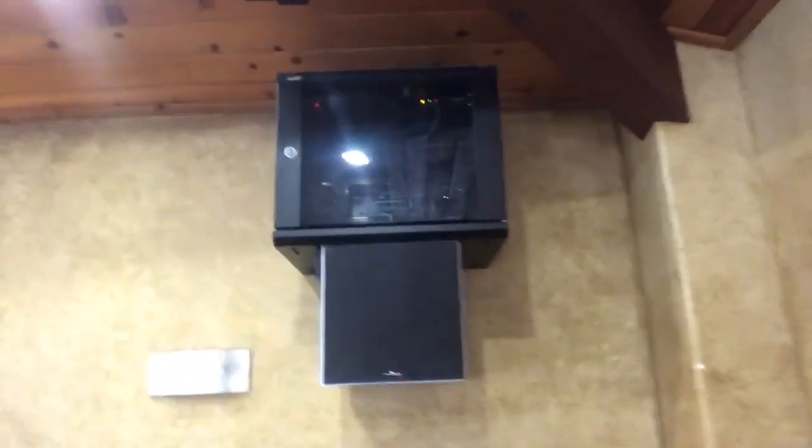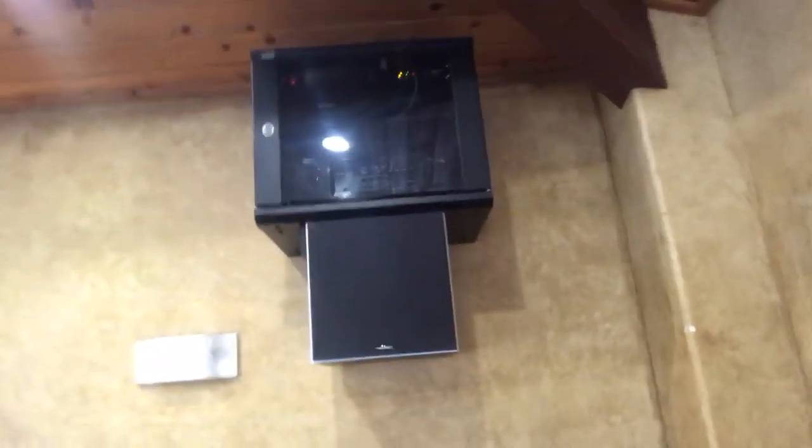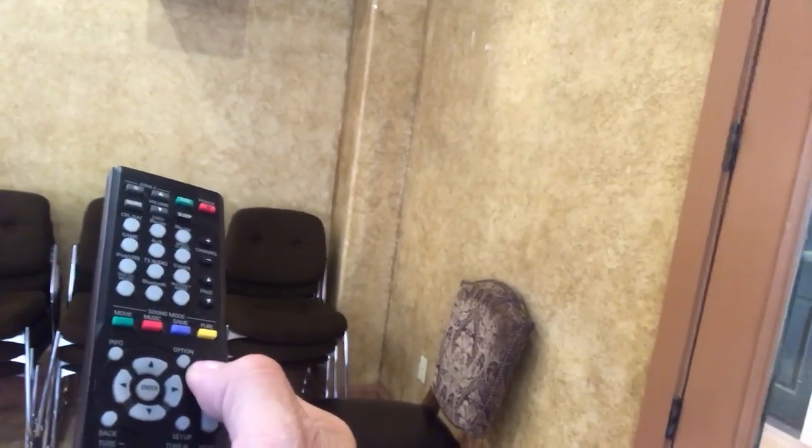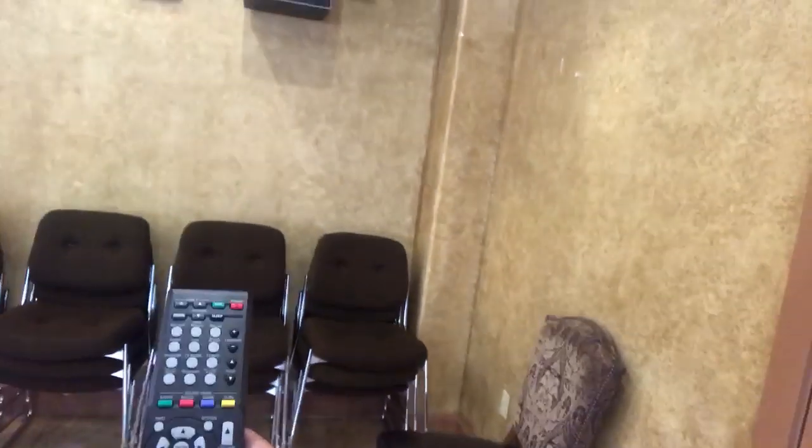Now I'm going to grab the Denon remote control. This is going to turn on the big surround sound. What we do is take this, hit the red power button, aim it towards the box, and you'll see the lights start blinking. It's going to go through the warm-up cycle. There's a volume control button here, and I'm turning up the volume. We also have a mute button, so I can mute it and turn it back on.